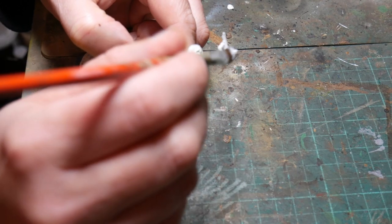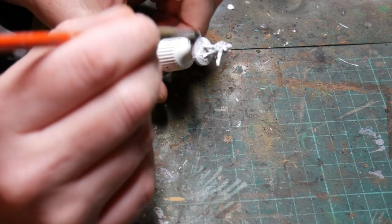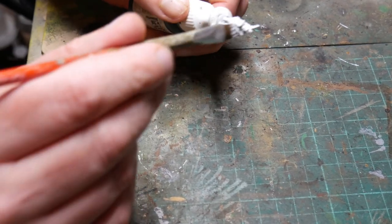The next thing to do is to prime the figures. You can do this anyway by using a spray can, an airbrush, or a handbrush as I'm doing here. If I was doing lots of figures I would generally spray them all at once.